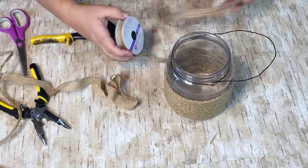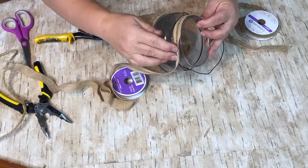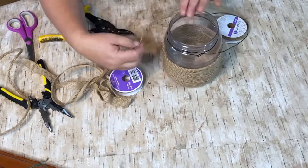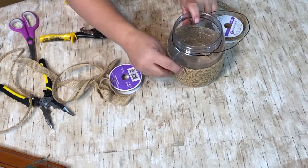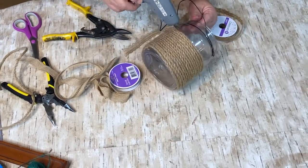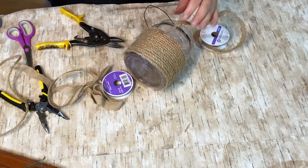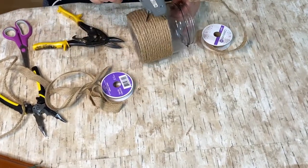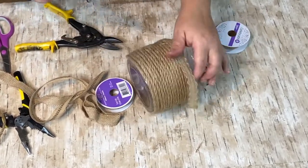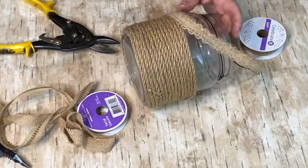Here I'm taking some ribbon that I got from Michael's on a haul — it's kind of a lacy burlap and it's just so pretty and dainty. I just thought it would be so cute to finish off the top of that rope with that lacy burlap ribbon. I thought it gave it a nice finish on the top and I really liked how it looked.